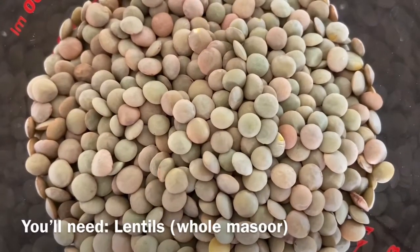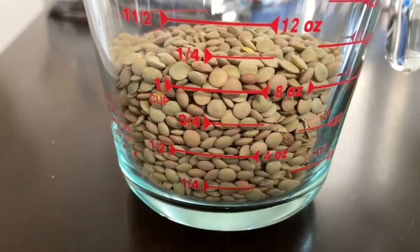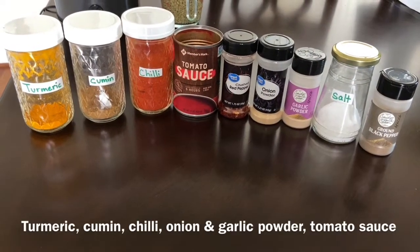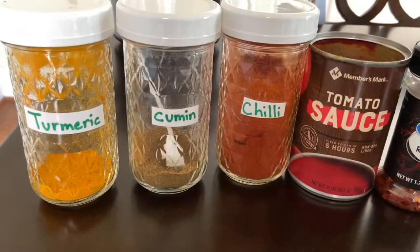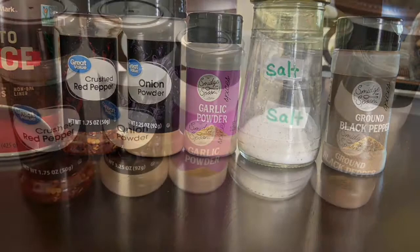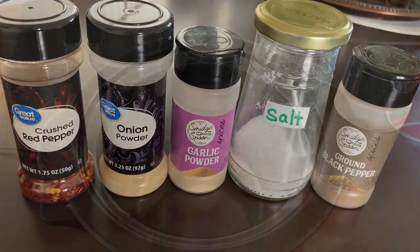For this recipe, you will need lentils — whole masoor — tomato sauce or puree, and some basic spices such as salt and pepper, onion and garlic powder, cumin, turmeric, and red chili powder. I'm also using a little bit of olive oil; however, olive oil is completely optional.